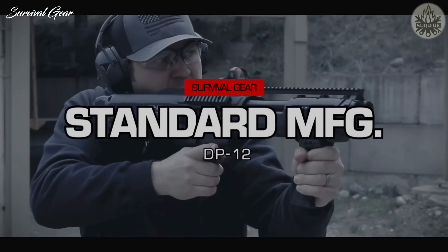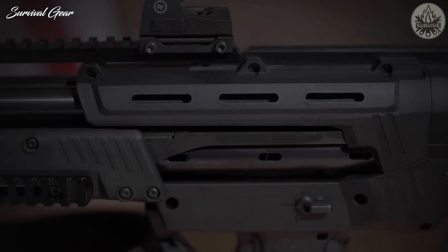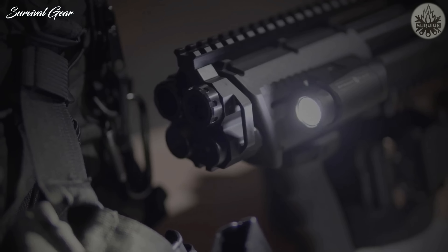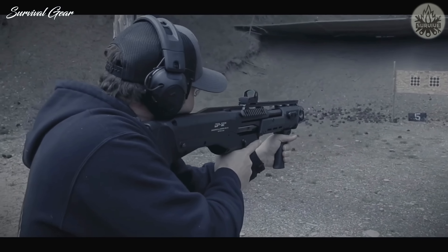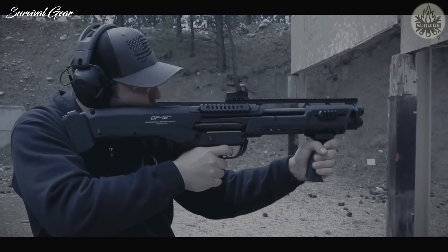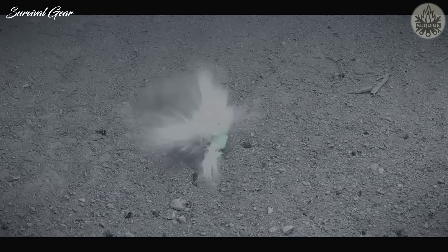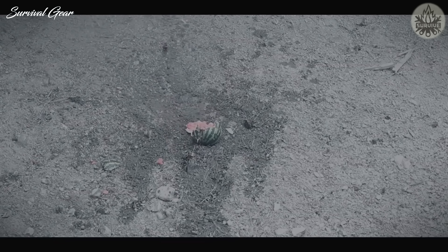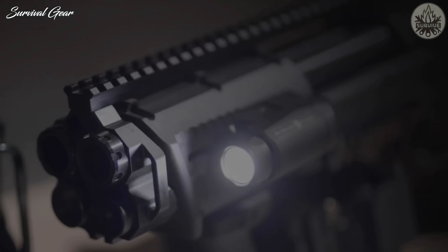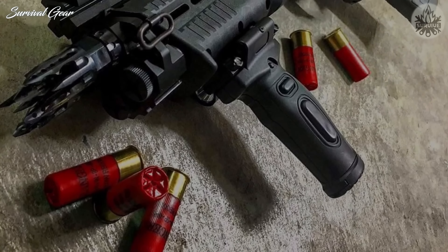The Standard Manufacturing DP-12 is one of the best high-capacity shotguns designed for the most discerning shooters who demand extreme firepower and require consistent reliability. While the Caltech KSG might have been the first to employ dual-magazine tubes and bullpup operation, Standard was the first to pair the surety of double-barrel operation with the reliability of a pump action.